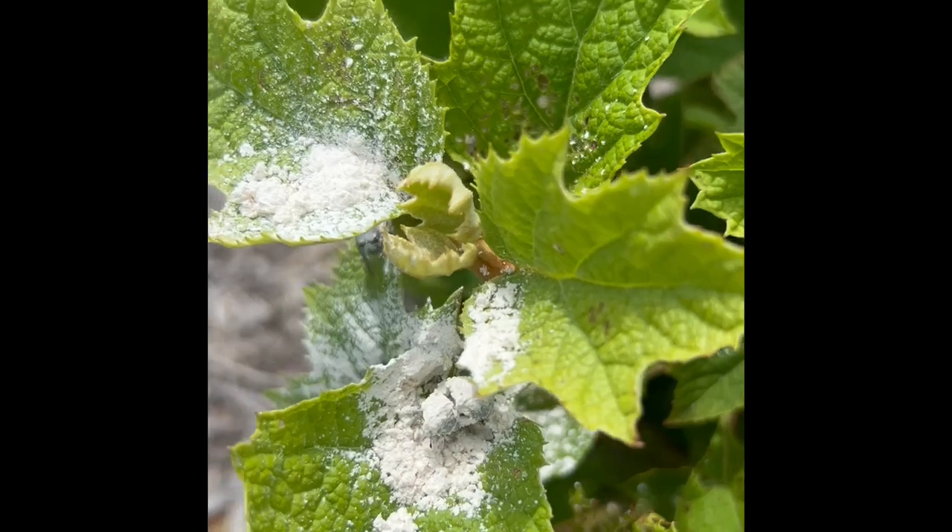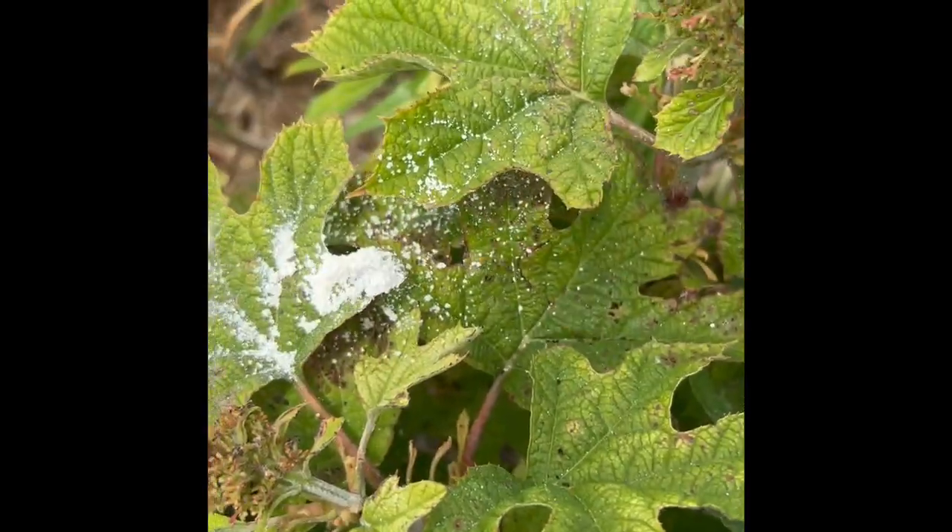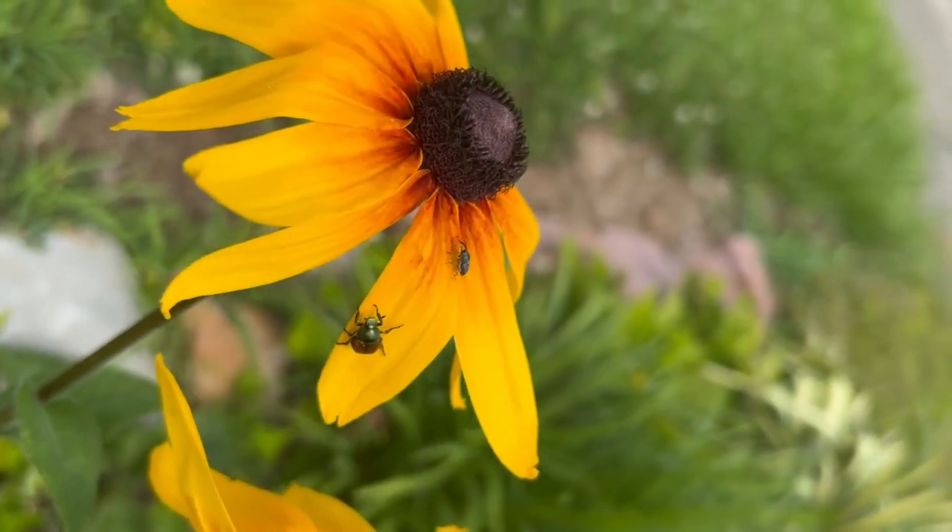It doesn't need to be eaten to be effective. The way that it works is it dries out all the oil and fat from the exoskeleton and prevents them from reproducing.